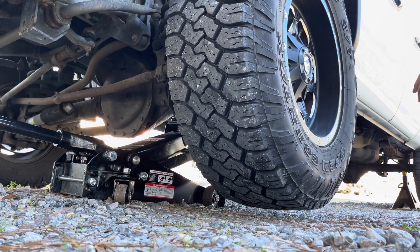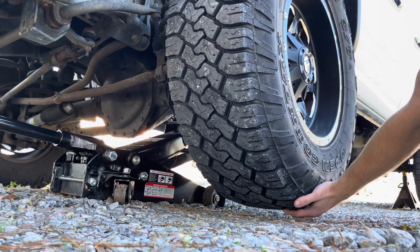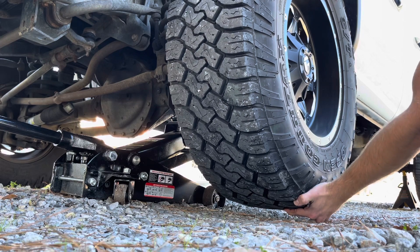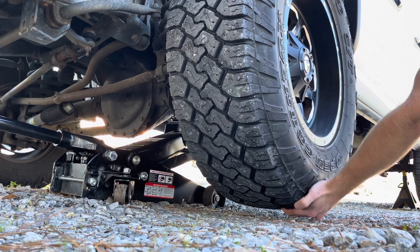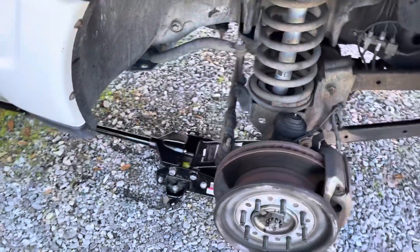We've got the front end jacked up — moment of truth. We're going to see if we have any play in these ball joints. I'm actually going to do a review on the XRF ball joints soon, and from what I can tell, there's no movement at all.